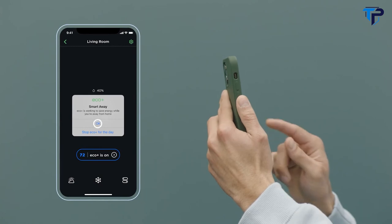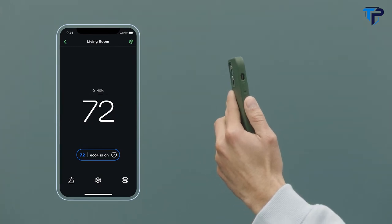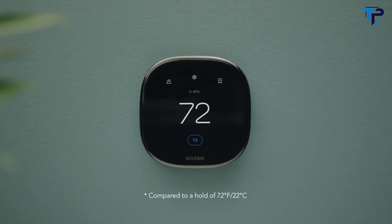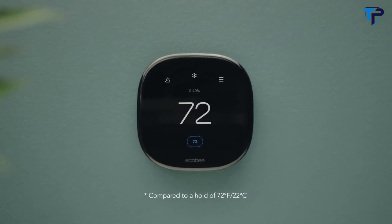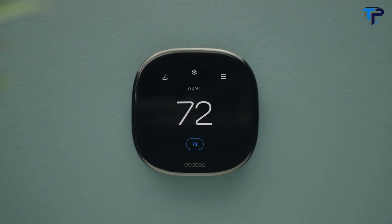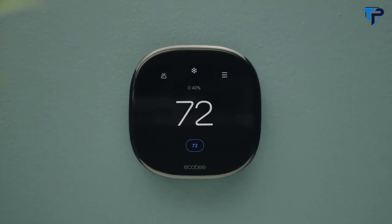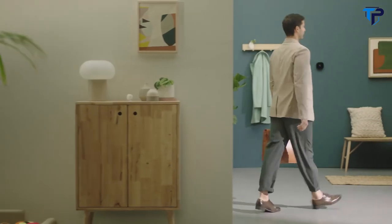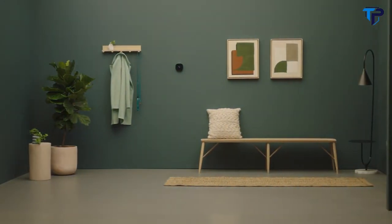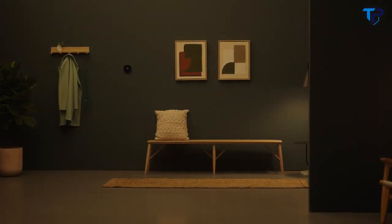What hasn't changed are the intelligent energy savings, automatically saving you up to 26% on heating and cooling costs without ever compromising on comfort. Our most advanced occupancy sensors ever are built right into the thermostat, so it knows when you're home or away and can adjust the temperature accordingly.